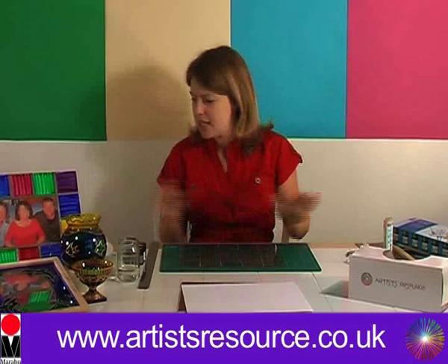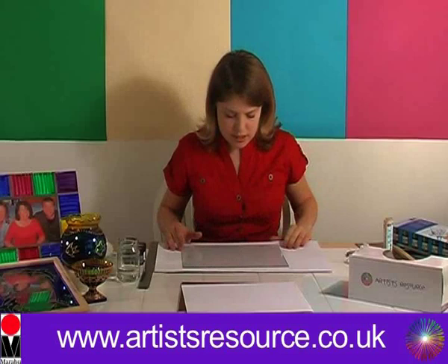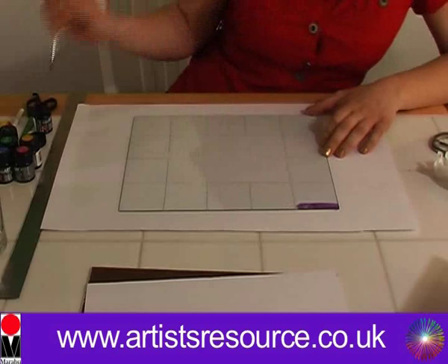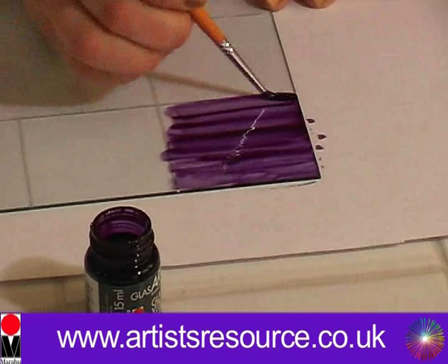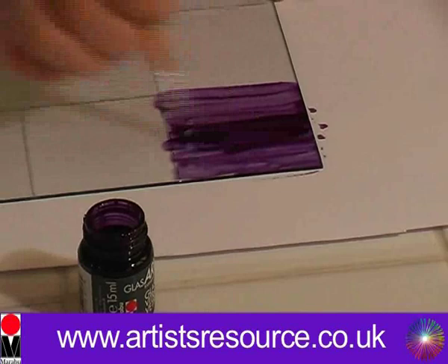Now we're ready to apply the Maribou Glass Art glass paint. First, take your large scrap piece of paper and put it under the glass to protect your surface. The first colour I'm going to use is the purple glass art paint. You don't have to worry too much about going over the lines, as we will apply the lead strip over the edges — that's going to cover up any imperfections. It's nice to keep all the brush strokes going in one direction.